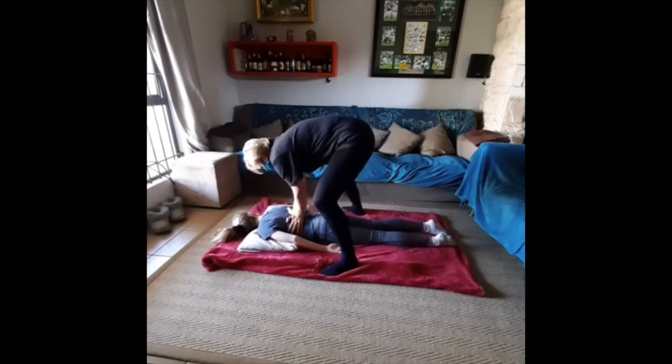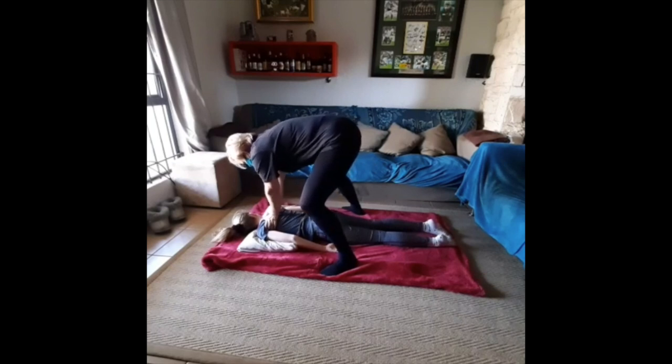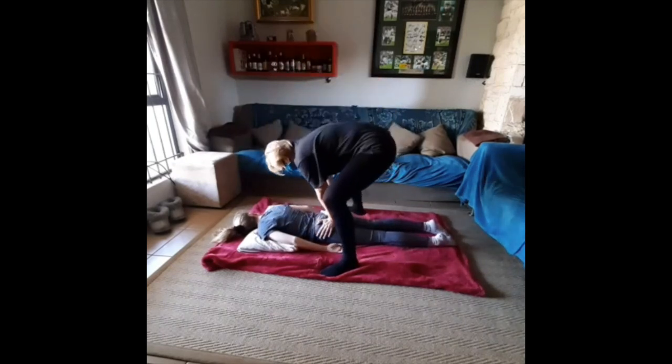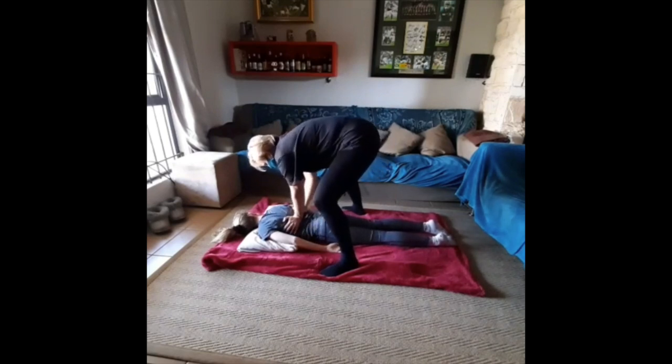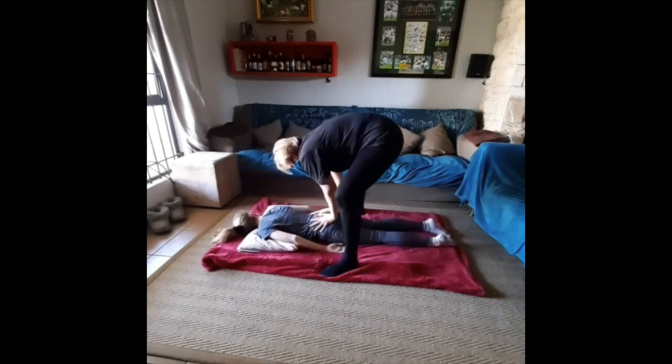Here we have to be very meticulous and very careful. The pressure applied with the heel of the hand and the weight of the body needs to be on either side of the spine — no pressure on the spine directly — and the walking action should be very, very slow.